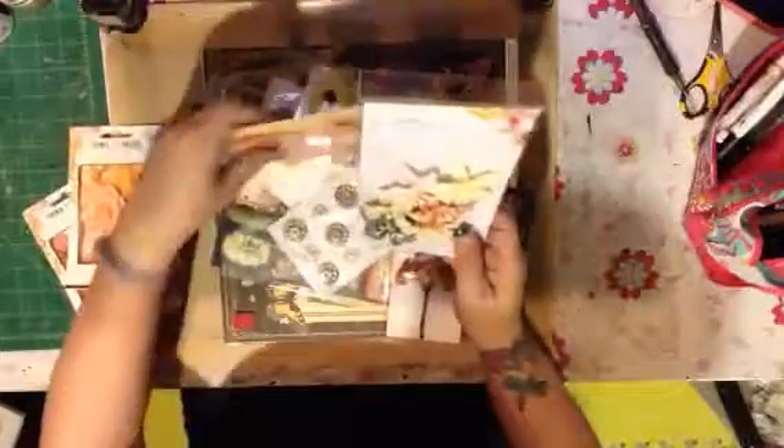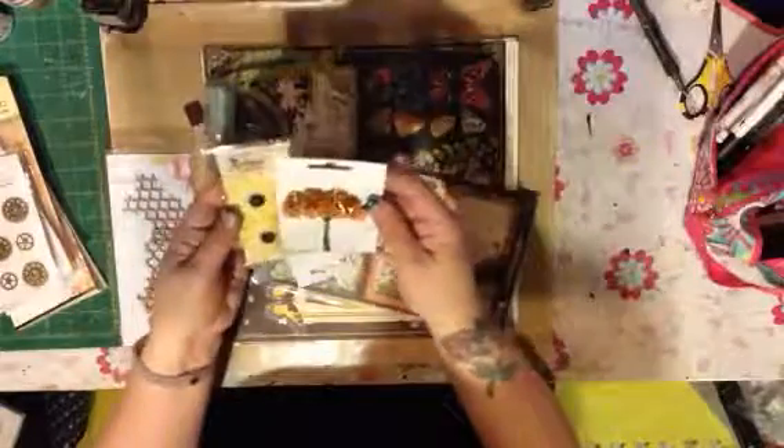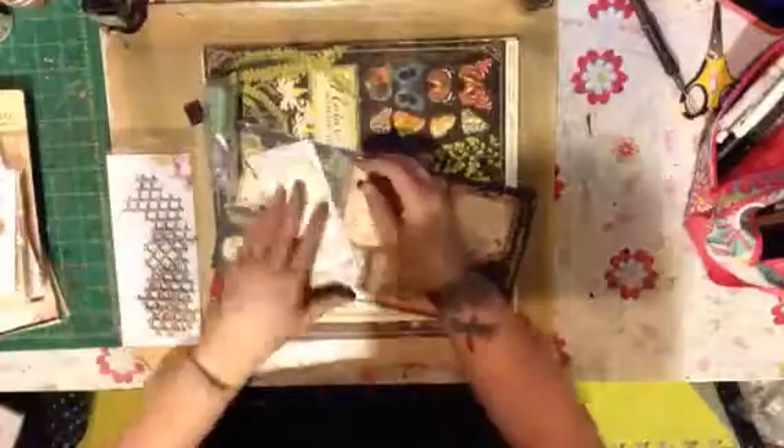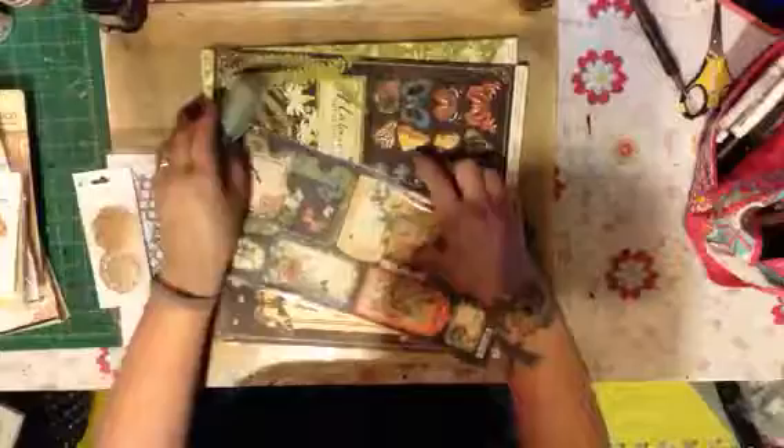This is gorgeous — I've already got a couple of ideas. Extra flowers, more Prima flowers, very pretty. Those are Blue Fern Studios. I love these Petaloo flowers, they are always awesome. And some more gears — you can never have too many of those. More chipboard. Some more Petaloo flowers and some Kaiser Craft flowers. These are just embellishments. Very nice.